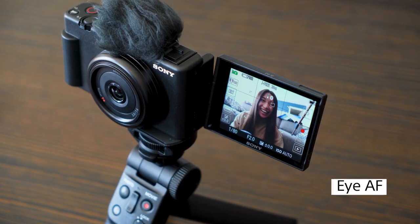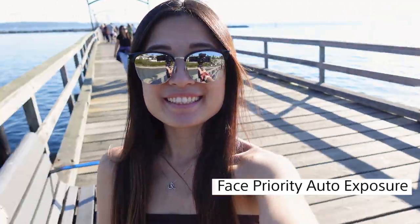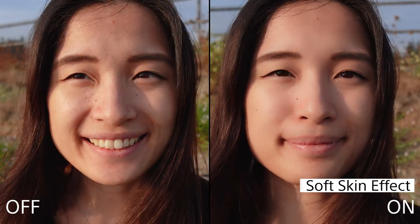The ZV-1F is full of features that are specifically designed for vloggers. To make sure that your face is perfect in every shot, the ZV-1F uses Sony's highly praised Eye Auto Focus tracking technology. You can also activate Face Priority Auto Exposure, which maintains the brightness of your face even when the lighting around you changes. There's even a soft skin effect that can smoothen your skin's appearance and remove blemishes and wrinkles. This effect can be set to off, low, mid, or high.